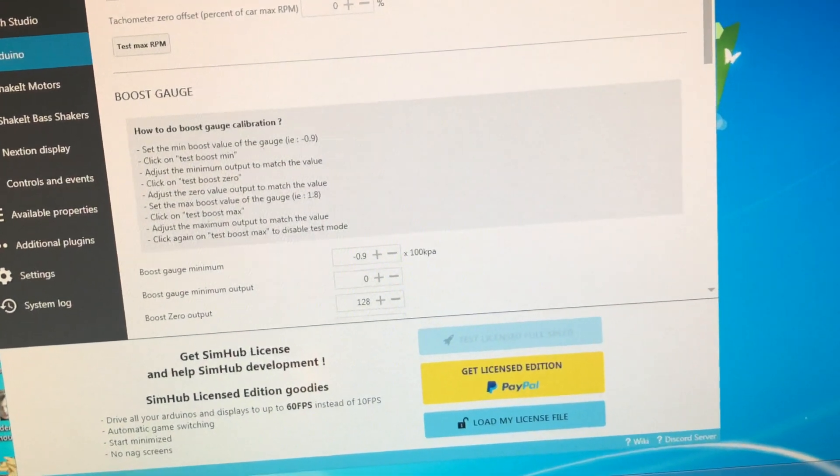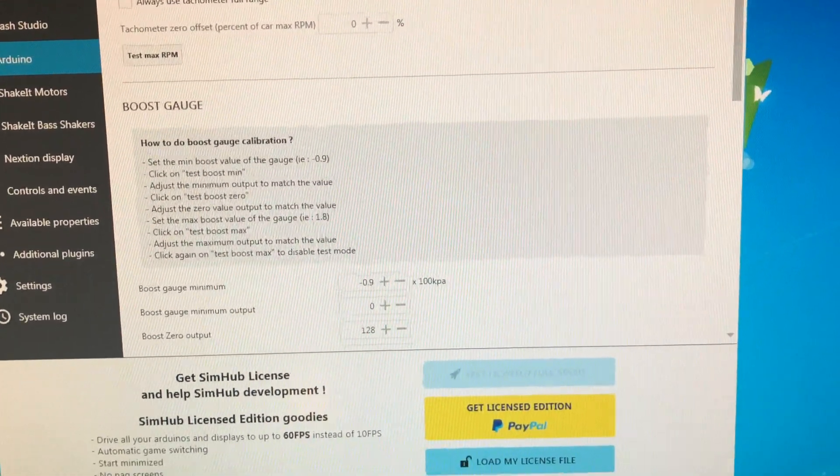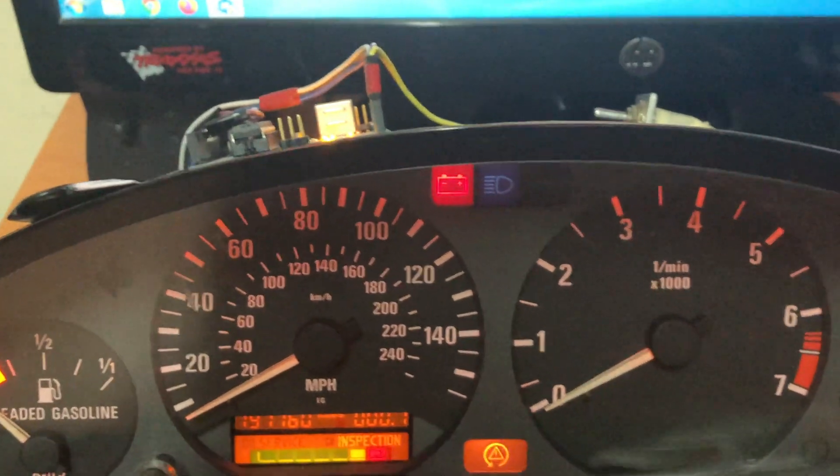Hi everyone. A couple of people have been asking me how to program the Arduino to run the cluster.